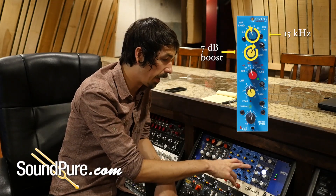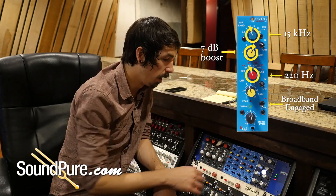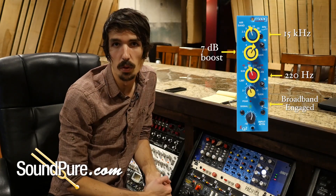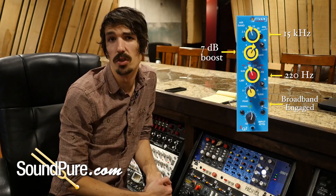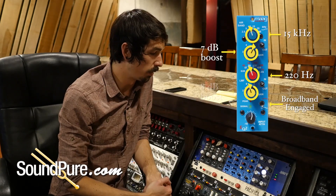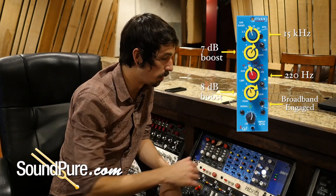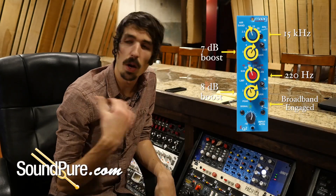On the low-mid setting, we've got it at 220Hz on the broadband. This just seemed to be a really good frequency combination for adding that fullness and body, but without adding any additional mud or cutting into the clarity of the instrument. We're giving that about 8dB of gain here. So we're going to have Robinson record a little passage so we can do before-and-after comparisons.